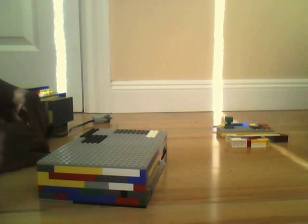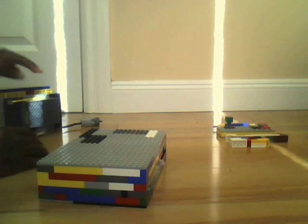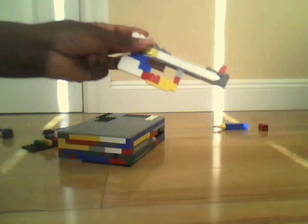Speakers have stayed the same — hope you can see that. The video game controller has stayed the same.